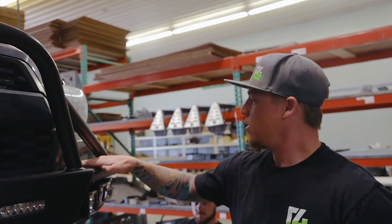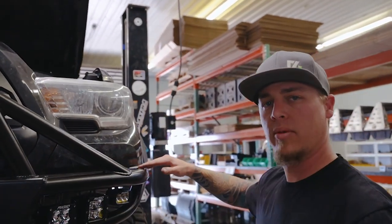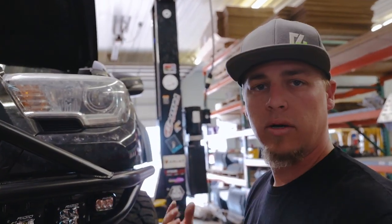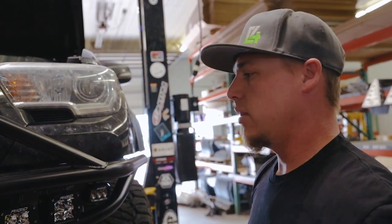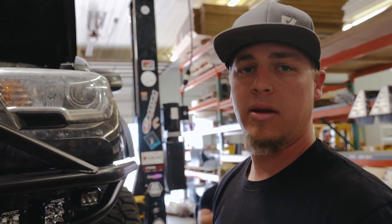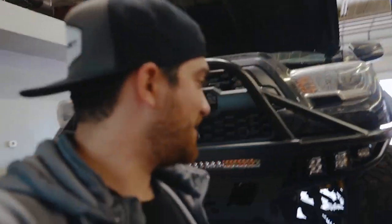Alright guys, the front bumper is on. This thing looks incredible. Caleb, how easy is it to install for someone that just finished purchasing the bumper? It's pretty easy. We've got an install video that shows everything you would need to know. It's not real long — you can learn it all pretty quickly. You just cut the plastic right along the top here, it lines up the top of the bumper. Our instruction guide shows you how to do that with just tools you can use at home. After that, the bumper just bolts straight on. Nothing else complicated about it. That's awesome man, this thing looks sweet.